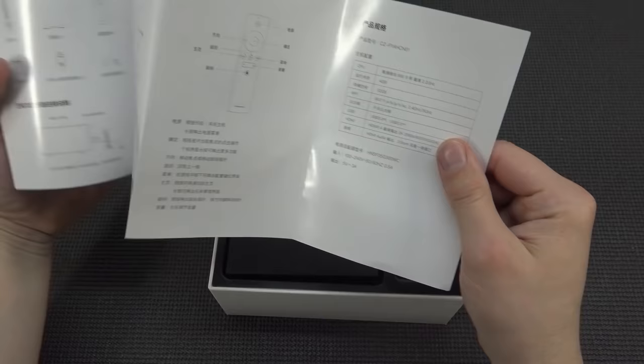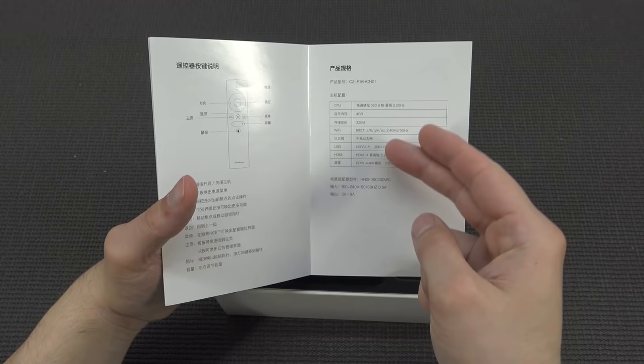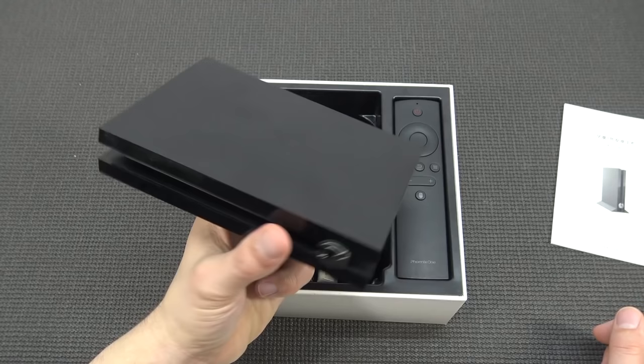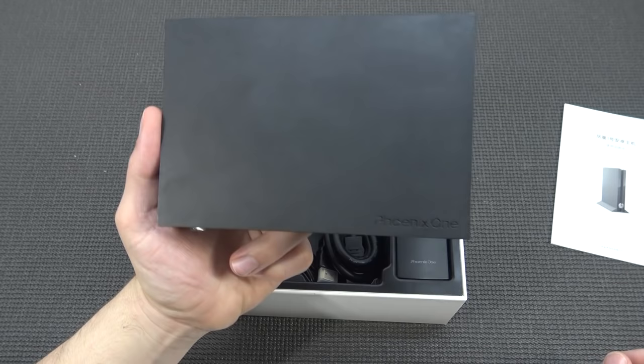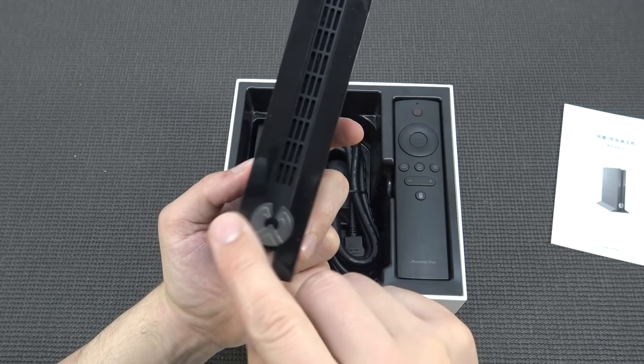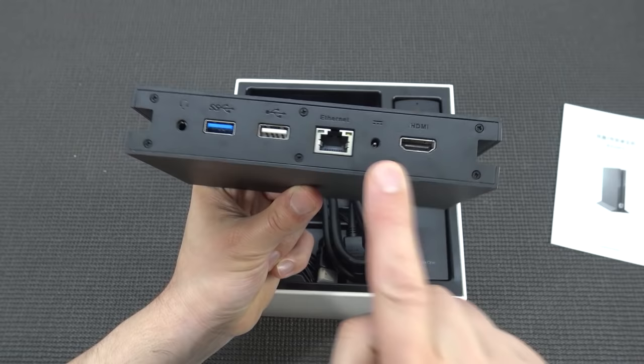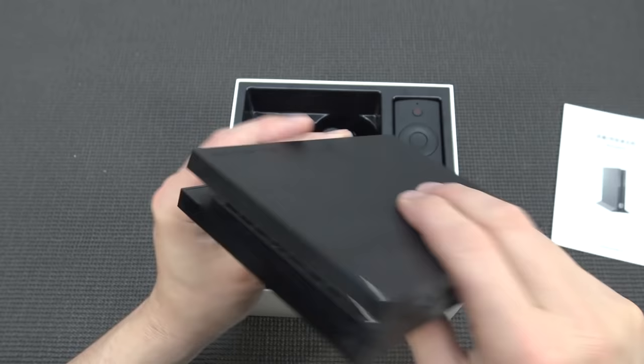The settings are similar to the Nvidia Shield — I'll explain what I mean with that. Inside the box we're going to get a manual, more like a basic manual, and so far it's all in Chinese. We also get four gigabytes of RAM and around 32 gigabytes of internal storage. The system itself is quite heavy and looks very cool — it's like a mini Xbox One device. It says 'Phoenix One' here. At the back we get USB 3.0, USB 2.0, Ethernet RJ45, power input, HDMI out, and a headphone connection.